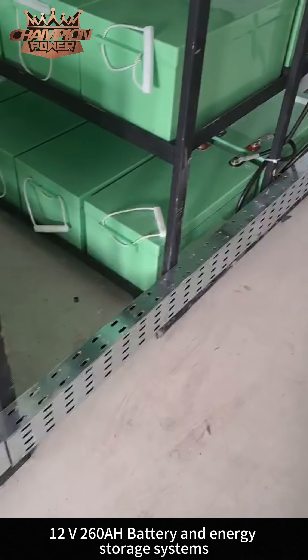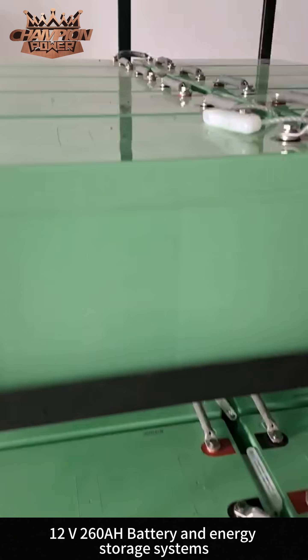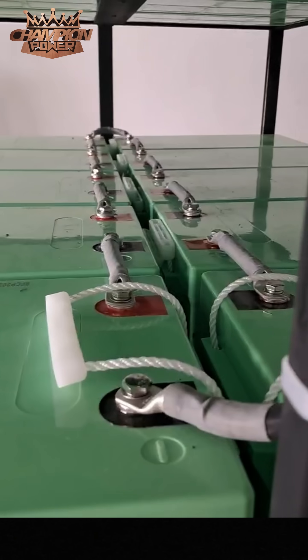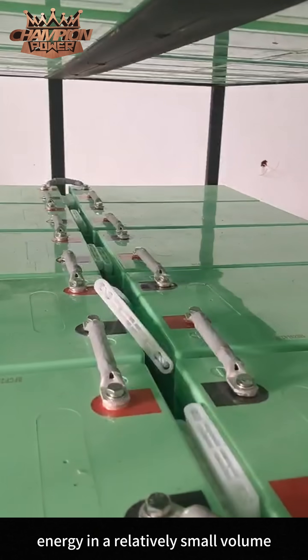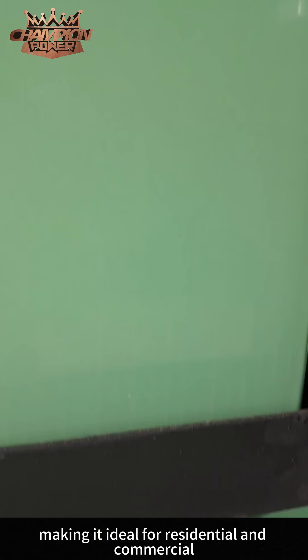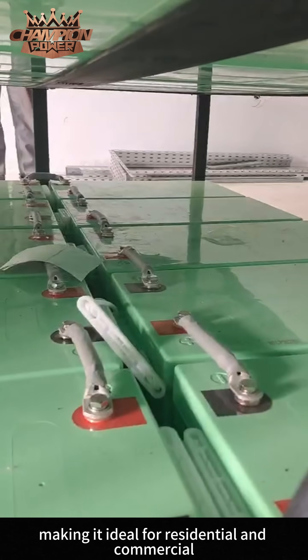This battery's high energy density allows it to store more energy in a relatively small volume, making it ideal for residential and commercial energy storage systems.